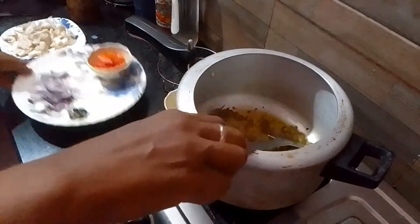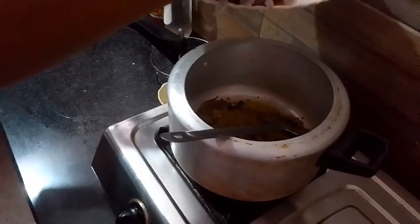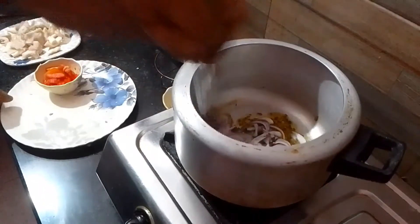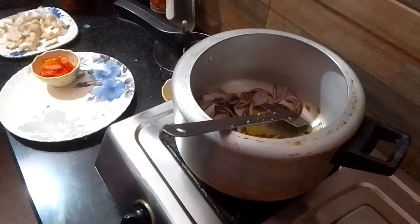I will cook the fish this way. Add a blue bun, add brown pepper, add some pepper.